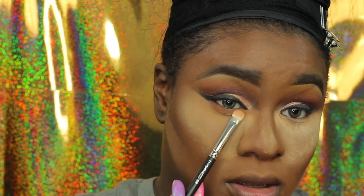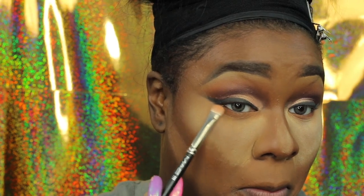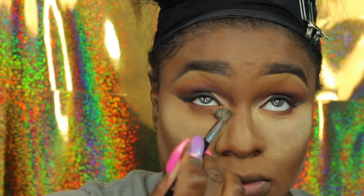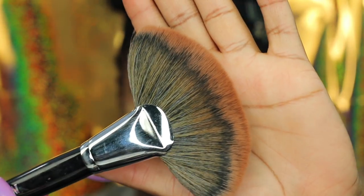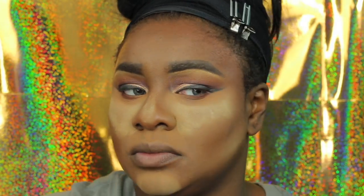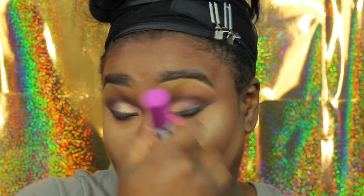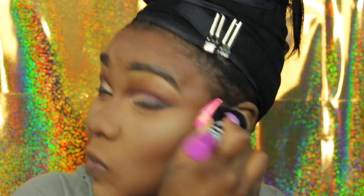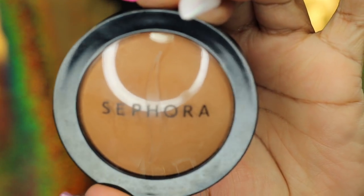Whatever I do on top I'll do on the bottom, so now I'm smoking it out with 'I'm Into It.' I normally don't smoke out my lower lash line too often — I used to do it every day but I got lazy. Now I'm going in with my CoverGirl Ebony Bronze Bronzer — yes, that is my tried and true. I've been using it since my first get ready with me. If it's not broken, don't fix it. I'm blending everything out before applying my powder.